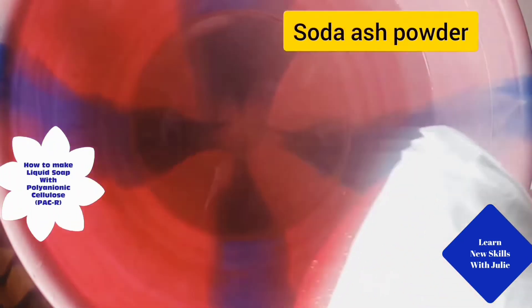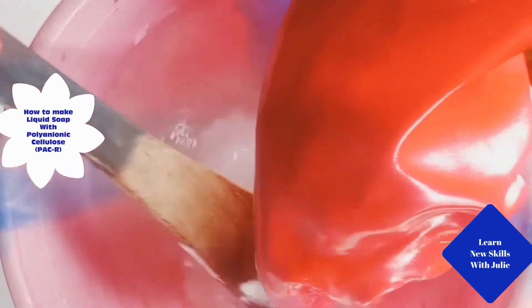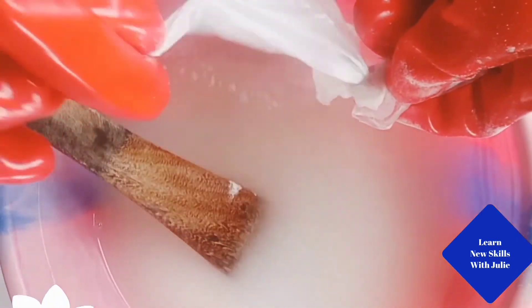Now dissolve 2 cups of soda ash powder in 3.8 liters of water. Stir until it is completely soluble.